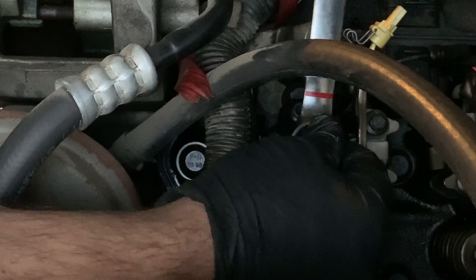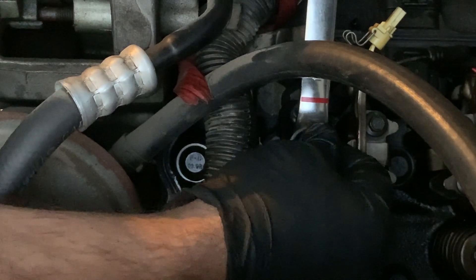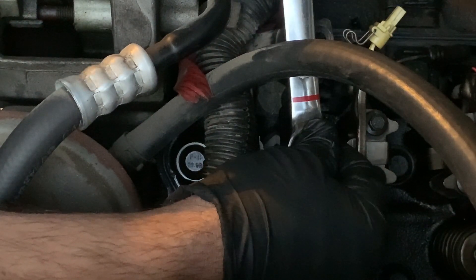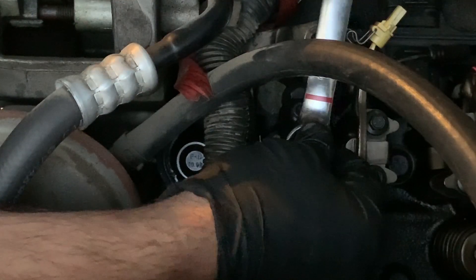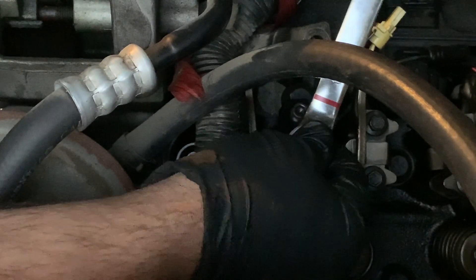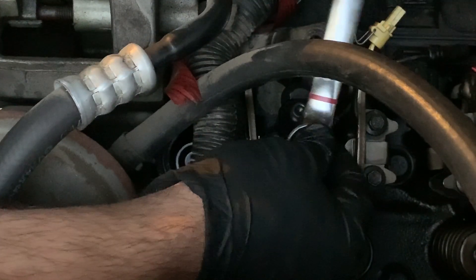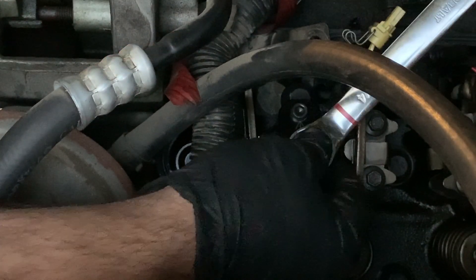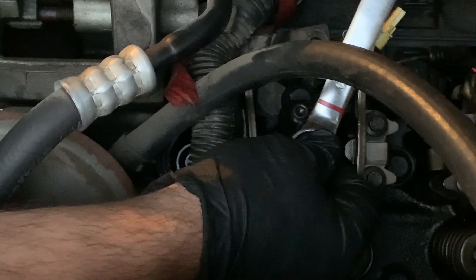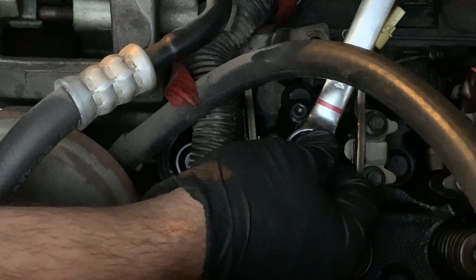Honestly, I don't think you need to use the Loctite goopity goop, but seeing that everyone else online uses it and it doesn't harm anything, put it on. I never found anybody at International who could tell me that when they originally assembled these engines, they used goopity goop. Alright — good and tight, German torque specs — and that is seated all the way down at the bottom.